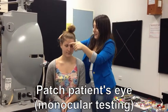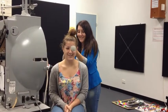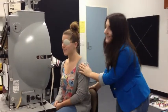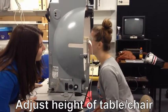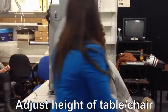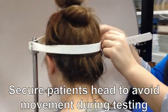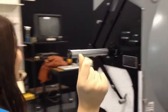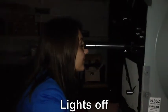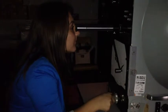Patching is dependent on whether we are testing monocular or binocular. Make sure the patient is seated comfortably and in the right position. Secure the patient's head to avoid movement during testing.